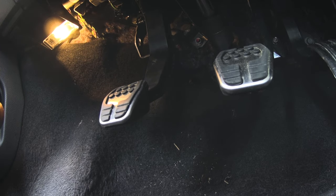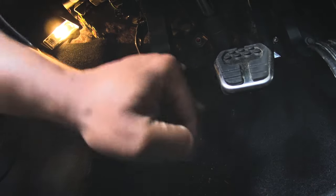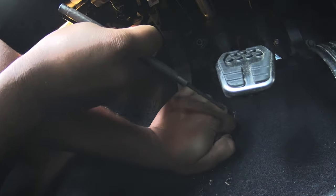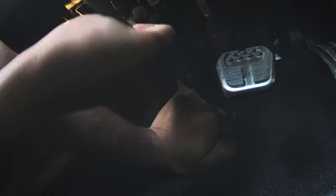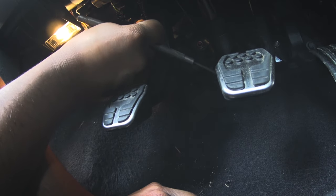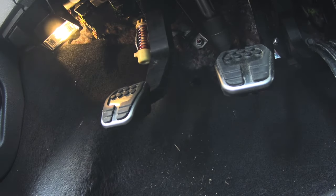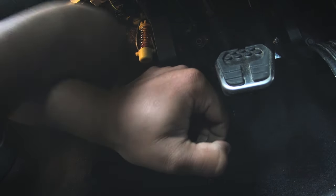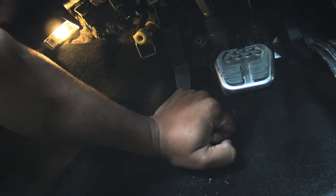Now we've got everything back in there. Give it one last twist so everything is straight, push this down, and then you're going to take this part and connect it. You don't have to push it all the way down to connect it — just connect it right now and then it hangs like that.